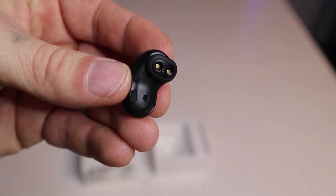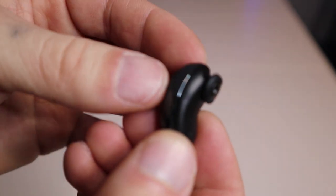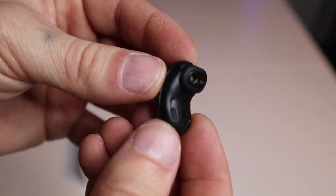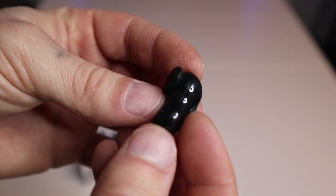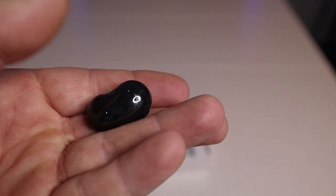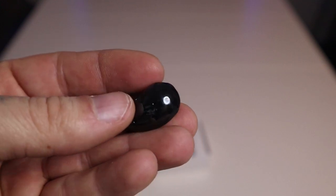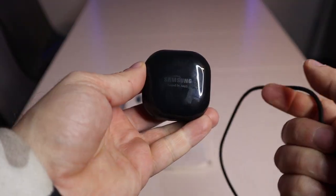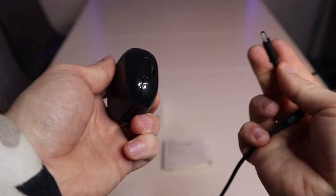Touching and holding activates the noise cancelling, which is really good when you're out in traffic, high pedestrian footfall areas, or even on an aeroplane. Overall the build quality is amazing and the battery life is really good — up to 21 hours.